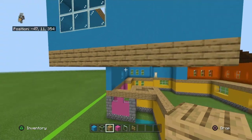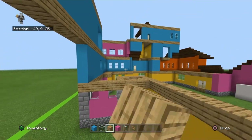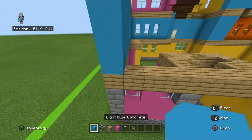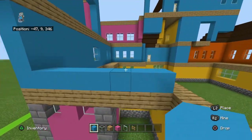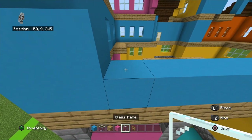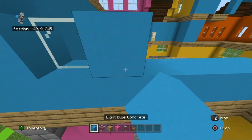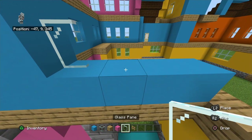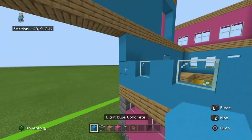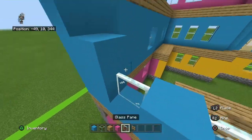At this row right here we're going to work against this wall. Place light blue concrete on top of the oak wood planks first, then going front to back place a light blue concrete, glass pane, light blue concrete, glass pane, light blue concrete, glass pane, light blue concrete. Copy that row one more time.